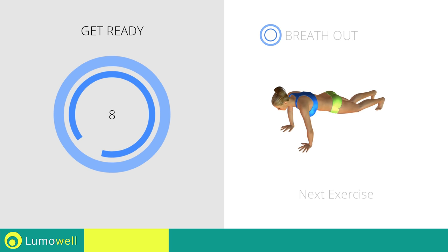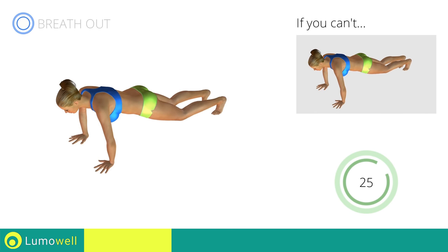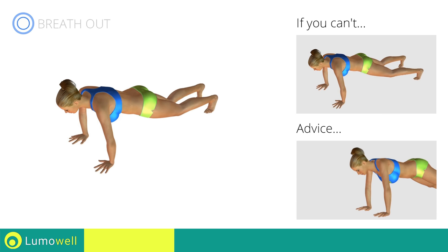Next exercise: high plank — open and close legs. If you cannot do it, try slowing down the pace. Don't lift your bottom too much; your back and bottom must always remain in line. Be sure not to bend your neck — the head should always remain in line with the back. It helps to stare at a fixed point on the ground.